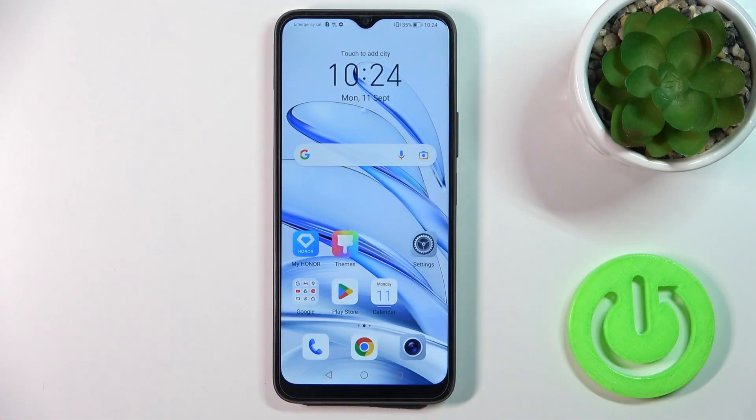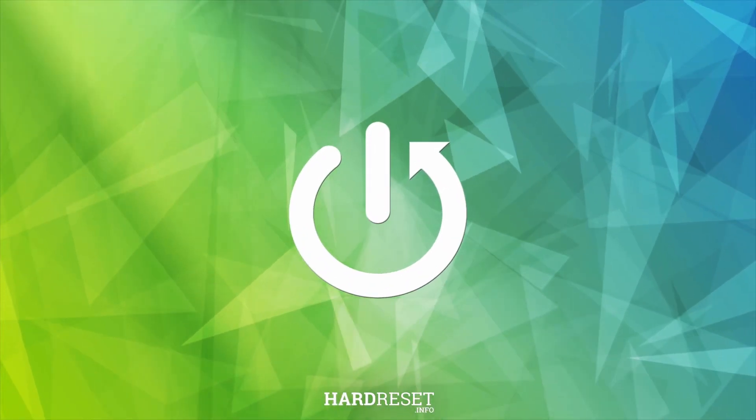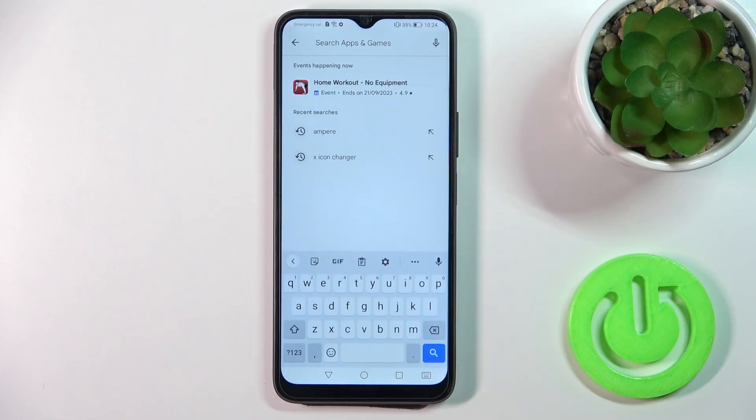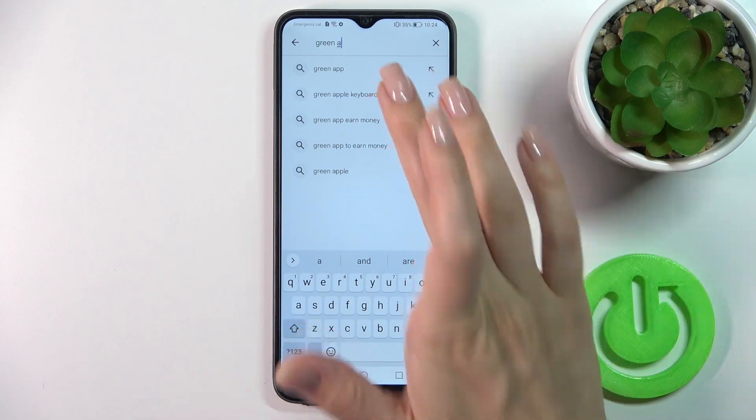Hi, this is the Honor 70 Lite and I'll show you how to install an iPhone keyboard on this device. First, we should open the Play Store application and in the search bar we should enter 'Green Apple keyboard'.